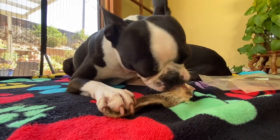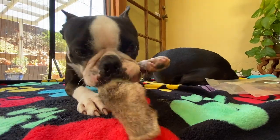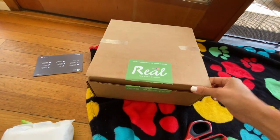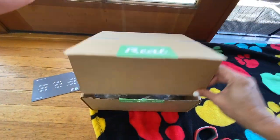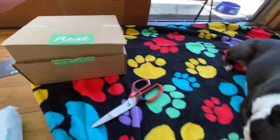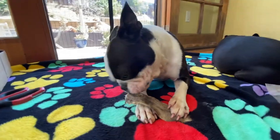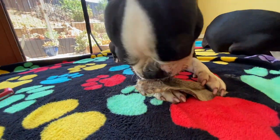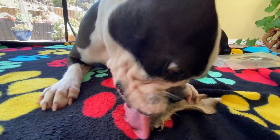She's licking it first. These come from Real Dog Box — it's a monthly subscription of treats and chews. We get them delivered to the house. It comes with a light chew, a medium chew, and a heavy chew. We also get the super chews, and it comes with muscle meat, seafood, and organ meat.